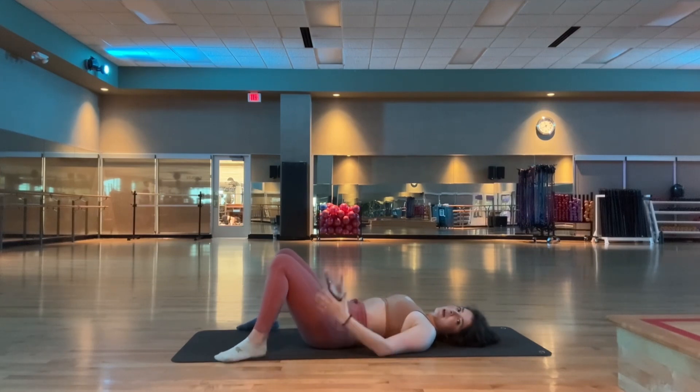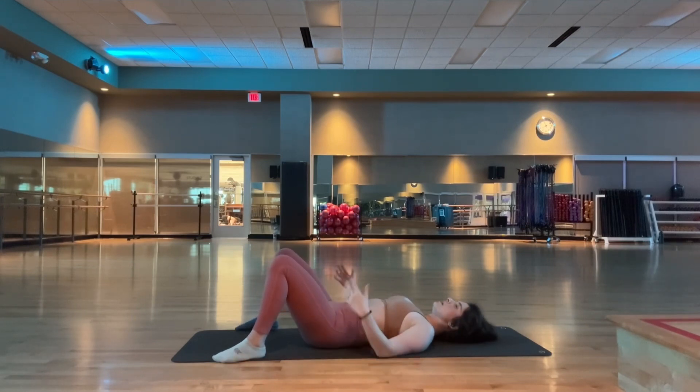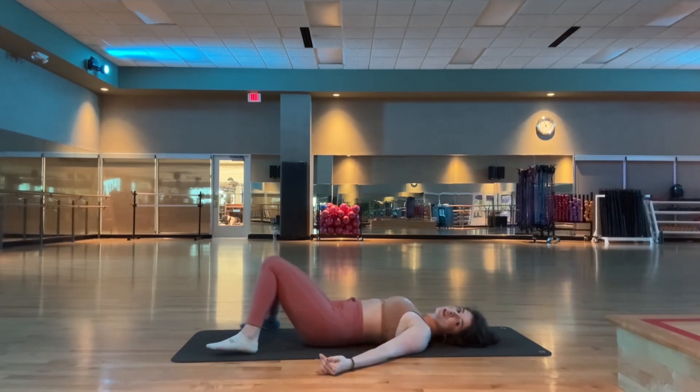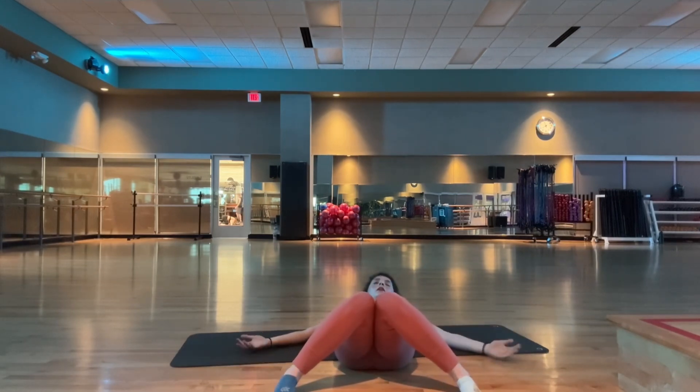Bring the feet about as wide as your mat. The fingertips can reach long by your side or they can be on your body. And then we're just going to allow the knees on this one to knock in. Your knees just need to be wide enough so they can touch — that might be as wide as your mat, a little closer, or a little wider. This is what it looks like.